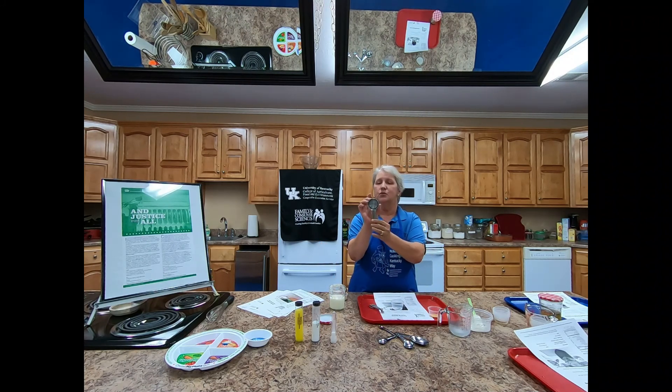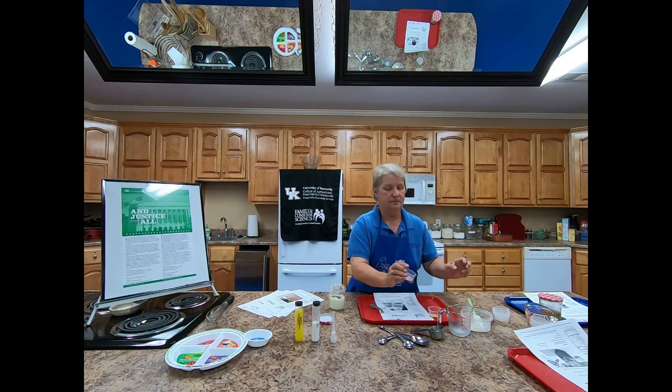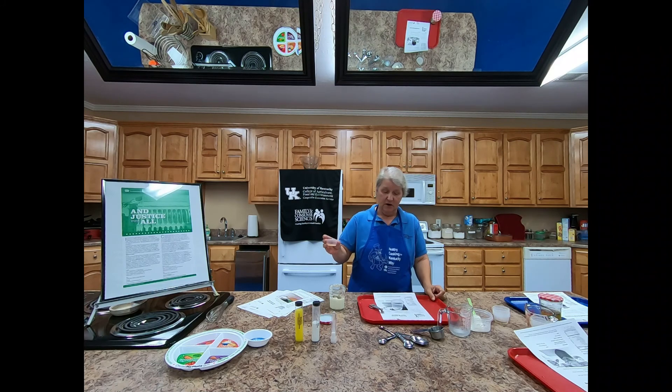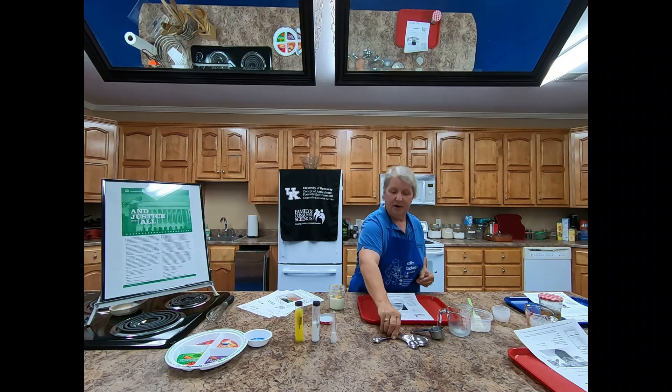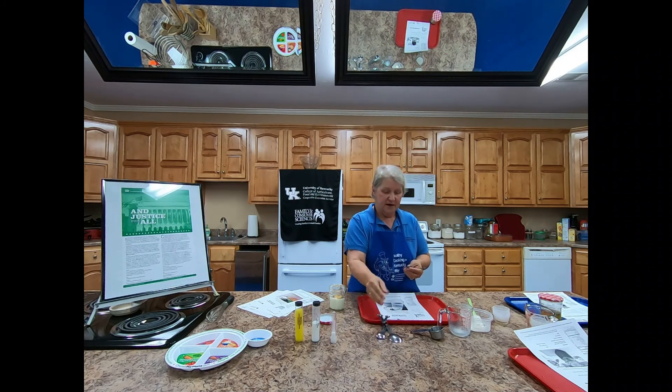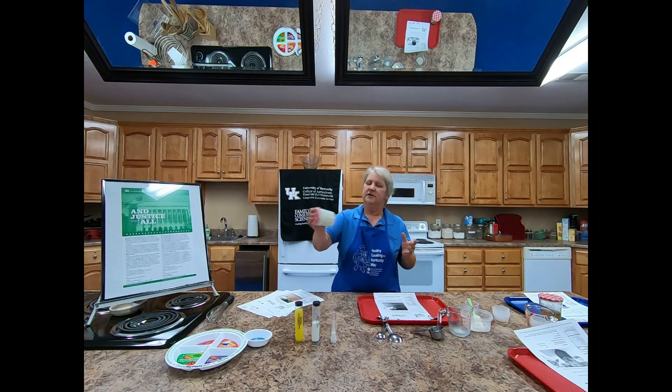A quarter cup isn't very big — we use this for both the fat portion and the yogurt. Here is our Italian seasoning going in. Then we have half a clove of garlic, minced. Then we need a dash of salt. For those who've always heard these terms in recipes — this is a smidge, this is a pinch, and this is a dash. If you don't have those specialty measures at home, just eyeball it — just a little bit of salt. Put the lid on and shake your dressings up.